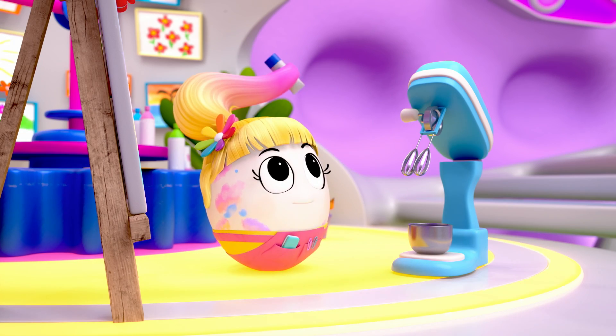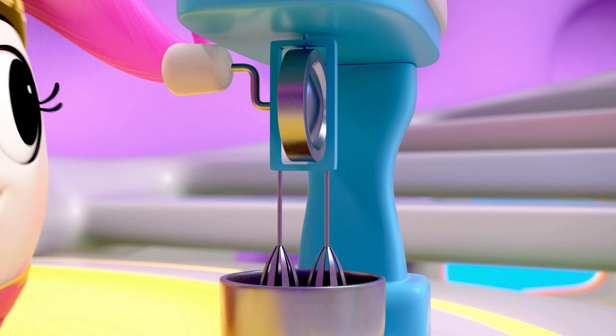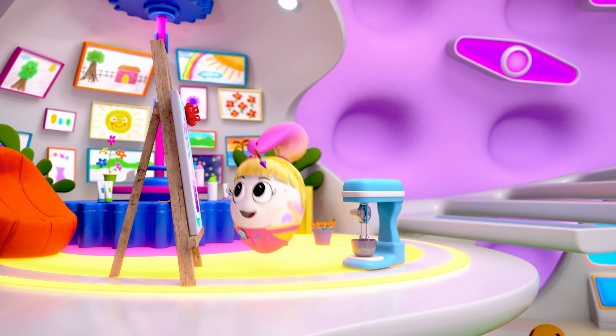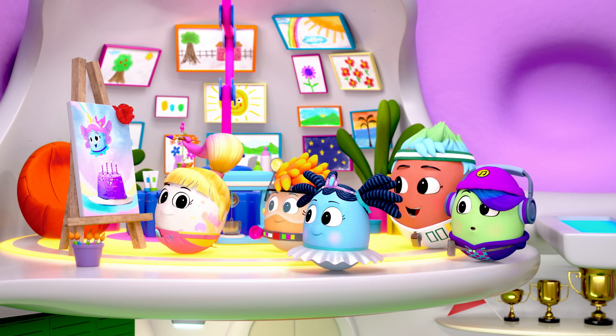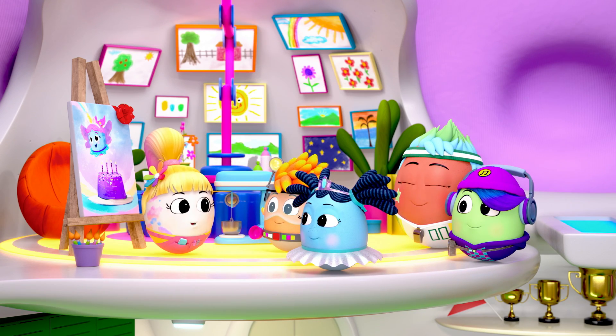Mix red and blue paint together to make purple icing for the perfect finishing touch. Wow. Nice. Good job, Pasha. It's a gift for Shelly.